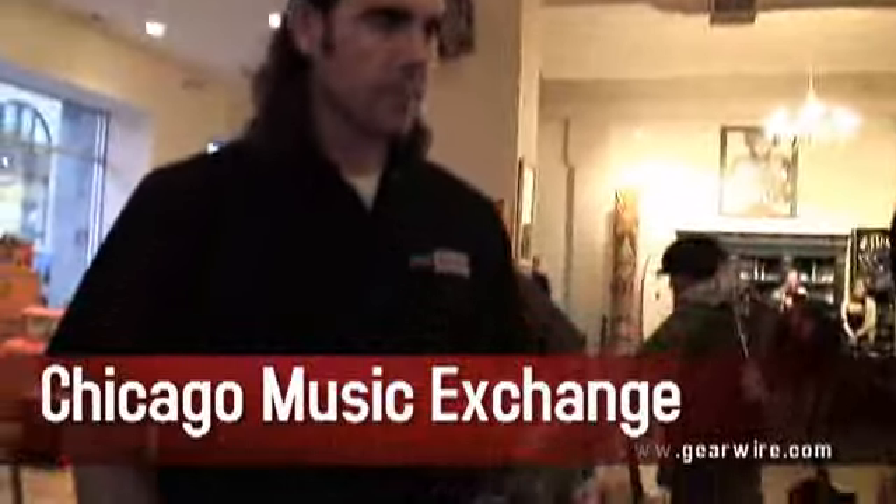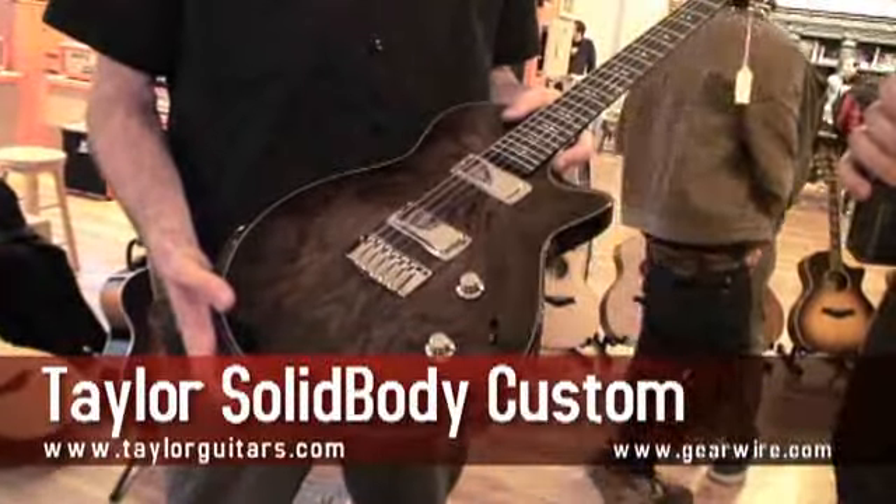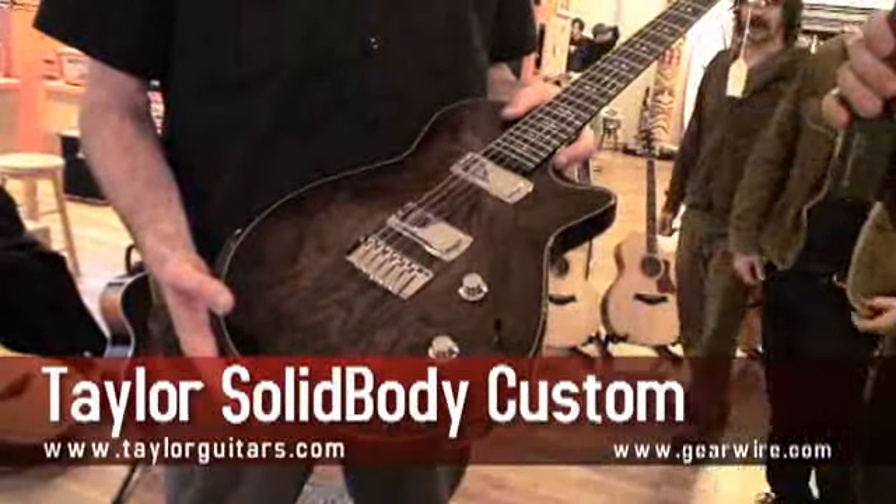You're watching GearWire.com, I'm Owen O'Malley, and we are at the Chicago Music Exchange and at the Taylor Road Show. I'm here with Mike, the rep from Taylor, and we're taking a look at the Taylor Solid Body Custom with a Burl Maple Top. We're going to talk a little bit about this guitar's design and about the pickups that make it so unique.